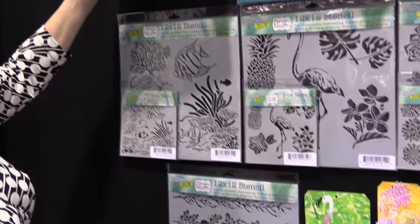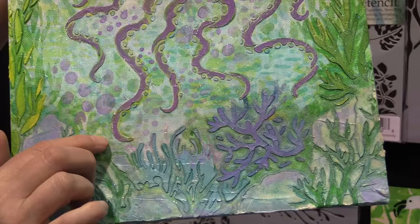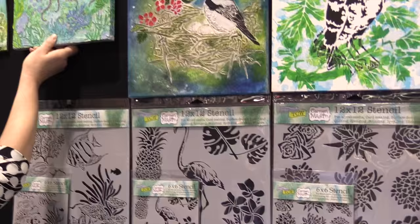I'll show you one of these samples. You can take something like a canvas and you can layer on background with paint, let it dry, and then use something like our octopus stencil with modeling paste and scrape it right through to get all of that great detail.